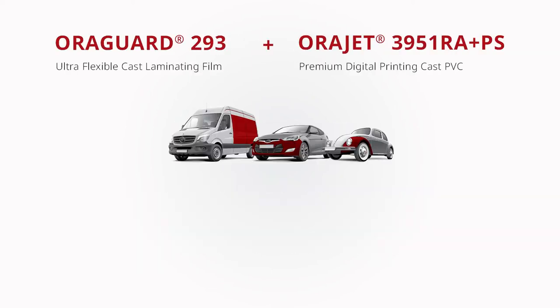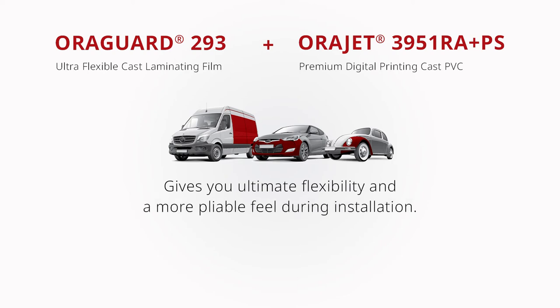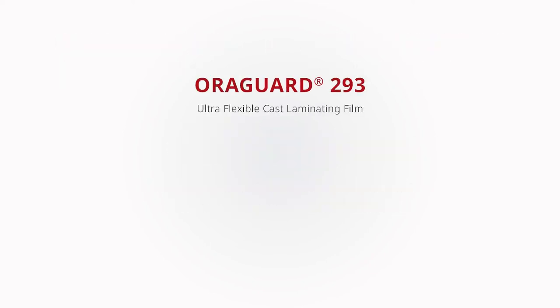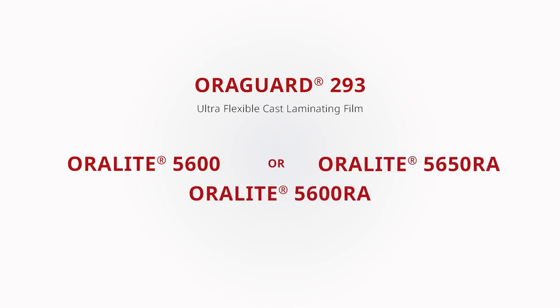For those installers looking for ultimate flexibility and a more pliable feel during their installations, utilizing Aurigard 3951RA with ProSlide with Aurigard 293 will give you the ultimate freedom to handle more rigorous compound curves. Additionally, with Aurigard 293 being a 1mm cast overlaminate, it offers a thinner lower profile, making it an ideal pairing for graphics printed on thicker films such as Aurigard 5600, 5650RA, or 5600RA printable fleet engineer-grade reflective solutions.